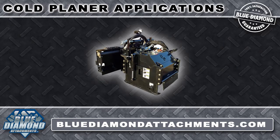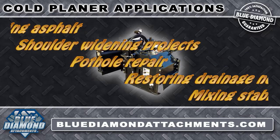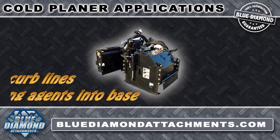The Blue Diamond Cold Planer is designed for a wide range of applications like removal of asphalt surfaces prior to overlay or shoulder widening projects, pothole repair, restoring drainage near curb lines, and mixing stabilizing agents into bases for more durable repair.